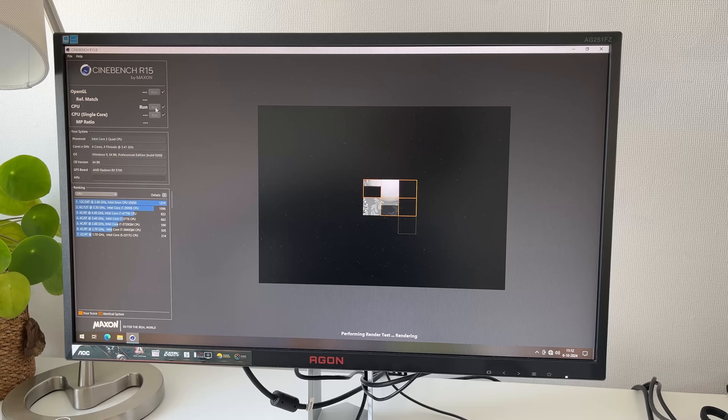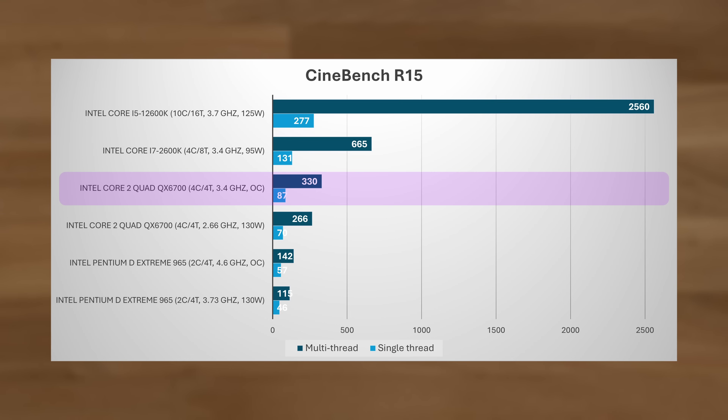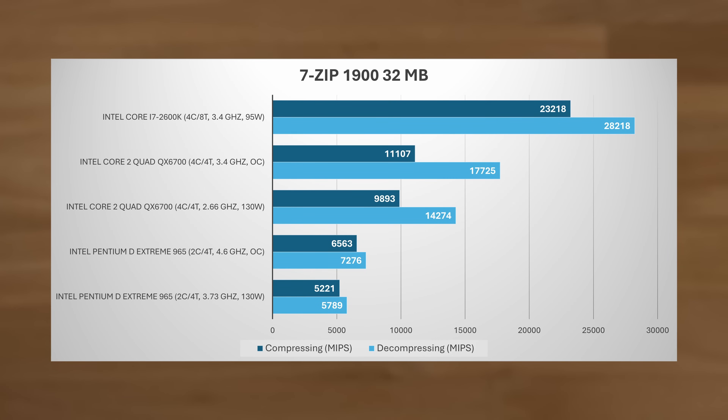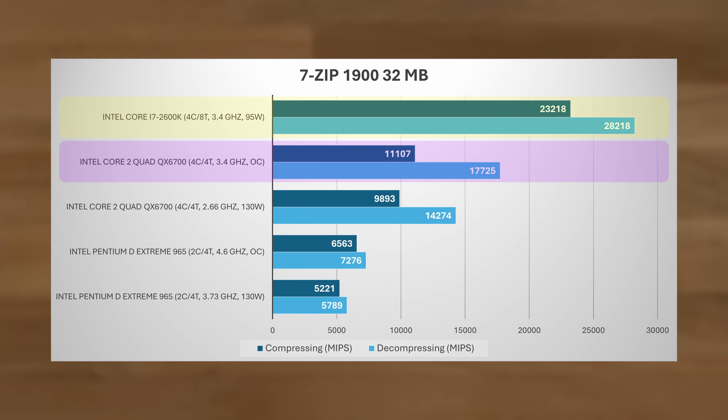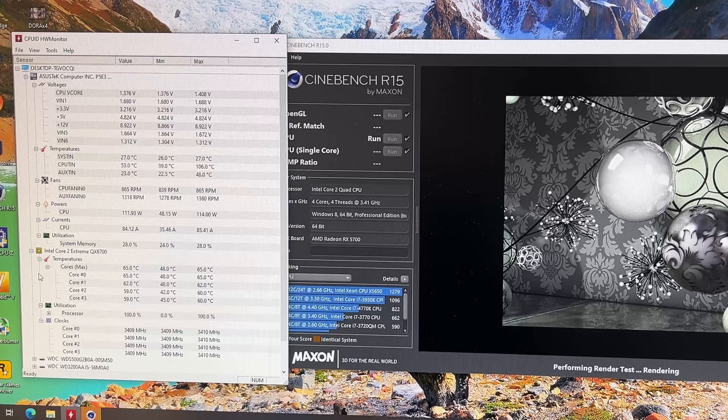For benchmarks, starting with Cinebench R15, the overclocked QX6700 scored 330 points — over 2.3 times that of the overclocked Pentium D Extreme 965 — and improved 24% over stock speeds. Comparing to Alder Lake, the i5-12600K scored 3.2 times as high in single-thread. In 7-Zip, the performance gap versus its NetBurst predecessor was also vast: 2.4 times in decompression and 1.7 times in compression, with around 24% gained from overclocking. In terms of operating characteristics, with the overclock in place it drew only 114 watts in Cinebench, resulting in a peak temperature of only 65°C. Very reasonable.